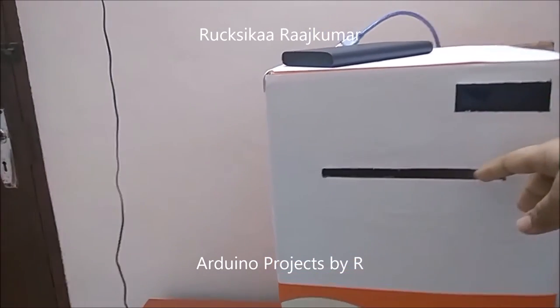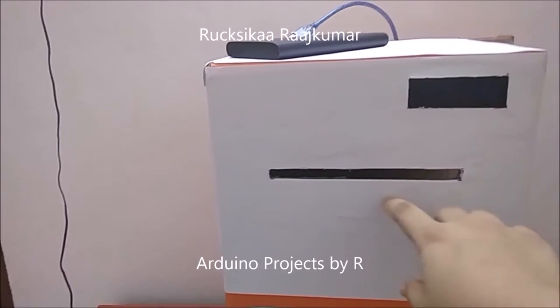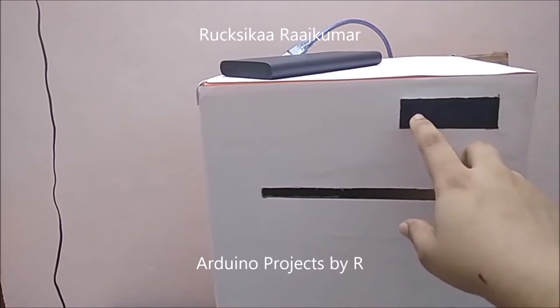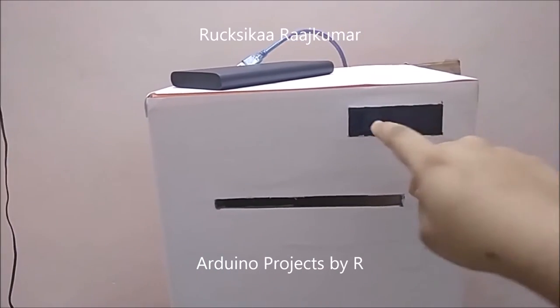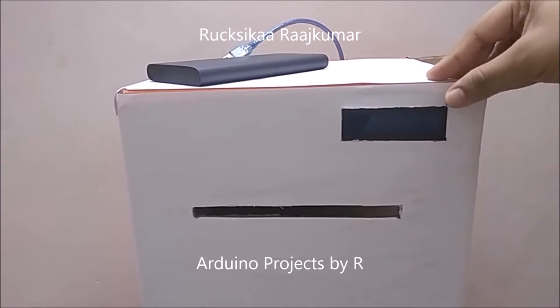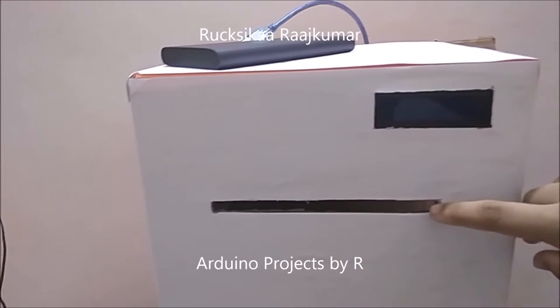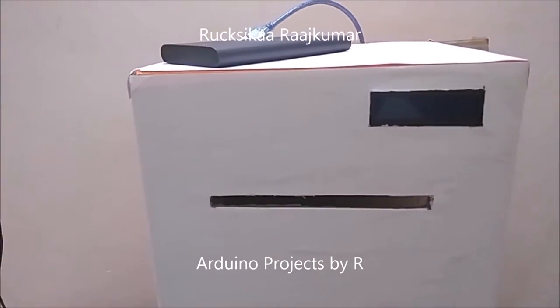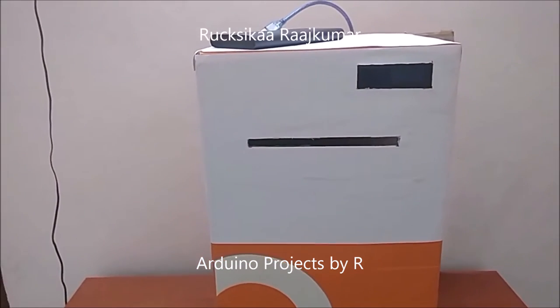When you push an envelope through this gap, the envelope is detected by the IR tracking sensor and you can see the number of mails inside this box. The number of mails displayed by this LCD display module will be increased every time an envelope is passed through this gap. This mailbox can be used for personal purposes or for commercial purposes.